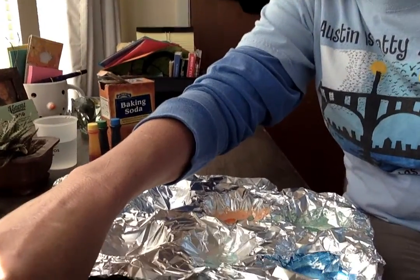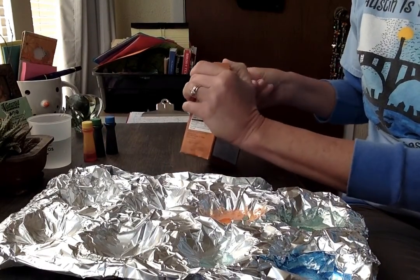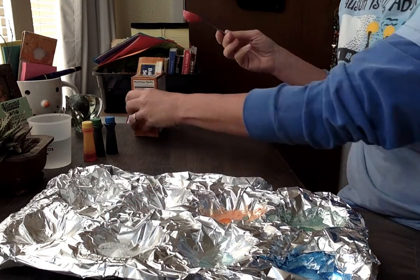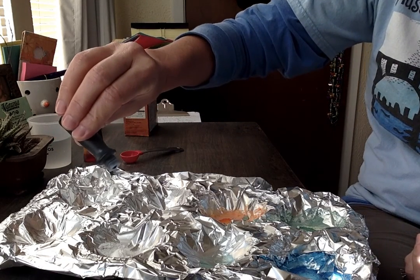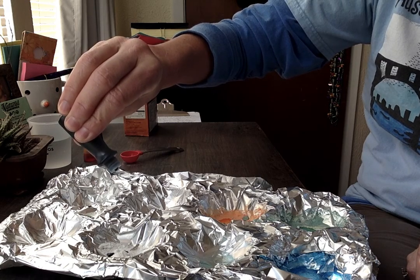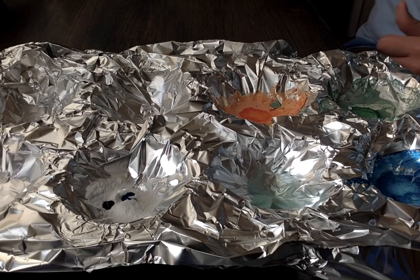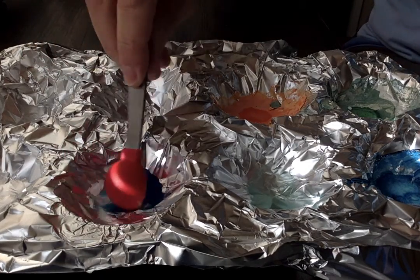Anyways, let's get on with this experiment. I'm going to take my baking soda and scoop a little bit out. This is actually a teaspoon, so I'm not using very much. Put it in my little well there. Then I'm going to pick some food color — it doesn't take much to make it really bright, so I'm just going to do three drops. One, two, three, there we go. And then I'm going to get some water, put that in there, and mix them up.